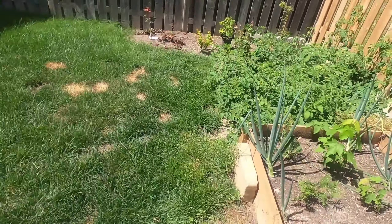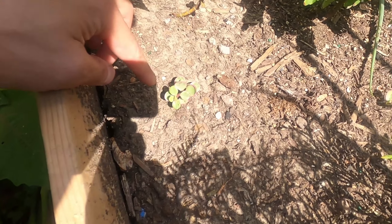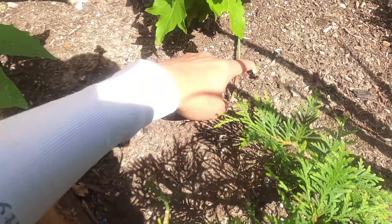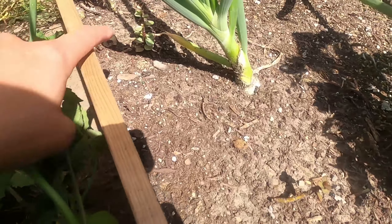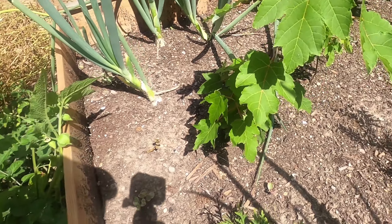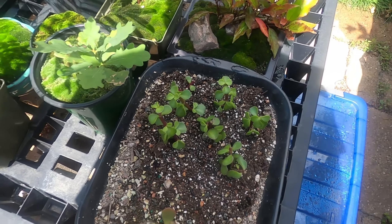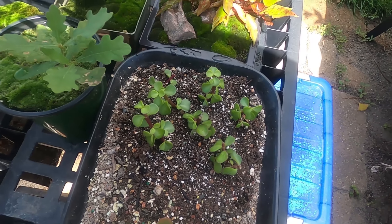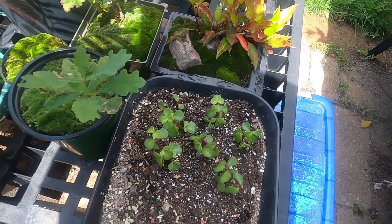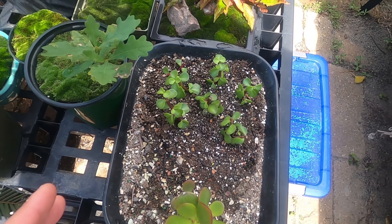Let me show you some of the other dwarf jade cuttings I put in here — I just plucked them in during pruning to see what would happen. There's one right here that has rooted, and that one over there has all rooted too — who knows when. I don't know what to do with these; I'll have to take them out before winter hits. The pruning cuttings I put into this tray as a cutting tray — I think they're all going to root to be honest, this thing just doesn't really die. I'll probably have too many dwarf jades.